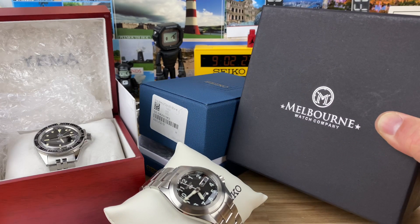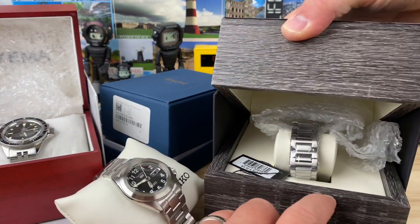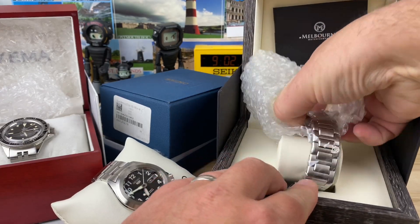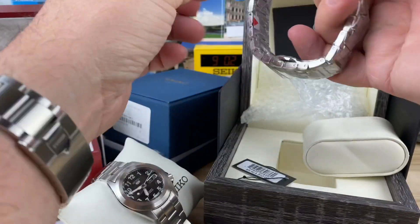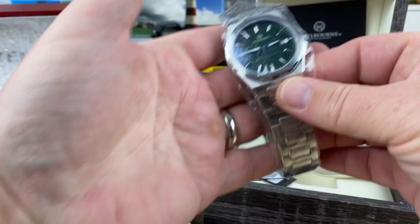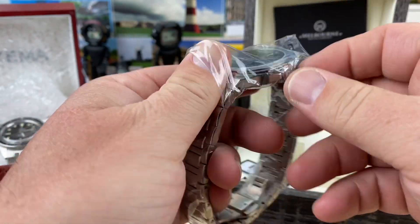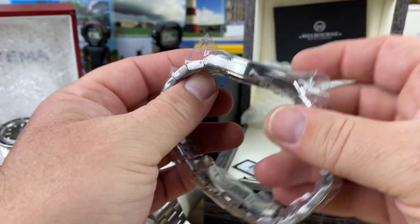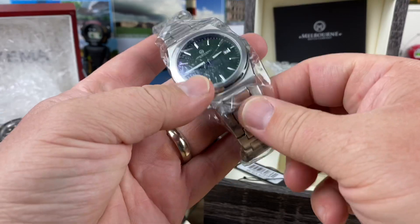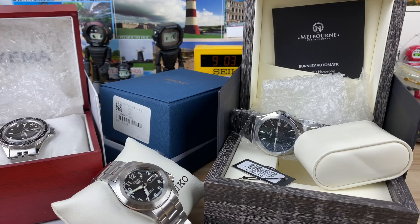So there it is - it's a Melbourne Watch Company. Pretty cool looking packaging. Wow, that's nice - I like the integrated lugs, all wrapped up. Looks like a really forest green type dial to it. I haven't done a video on this particular one so I'll do a video on this as well. Butterfly clasp - not a huge fan of - but integrated bracelets I do like, and it's a nice H-link.